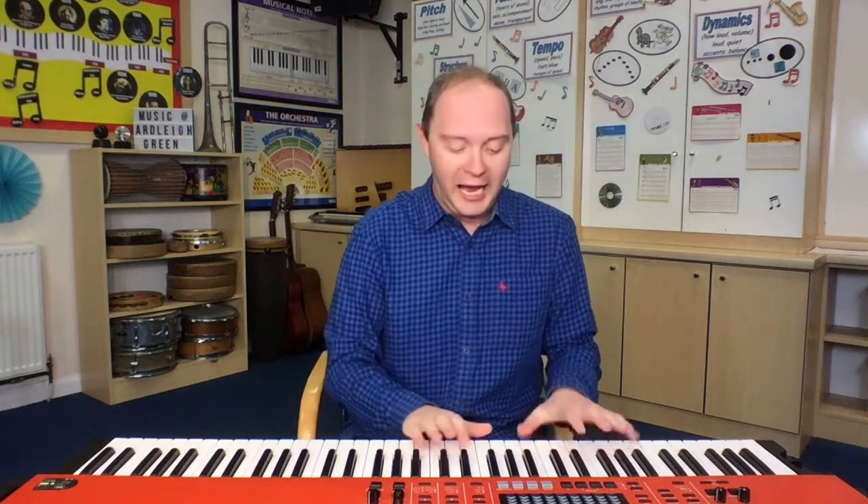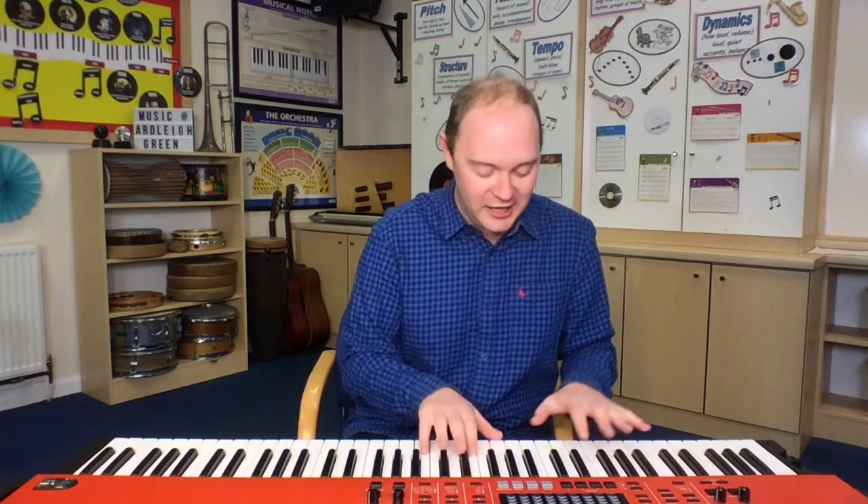Let's try eight fat sausages. One, two, three. Eight fat sausages sizzling in the pan. Eight fat sausages sizzling in the pan. One went pop and the other went bang. Now there are six sizzling in the pan. Did you work out that there was eight? Take away two — yes, there are six left. So the next verse, we start with six.